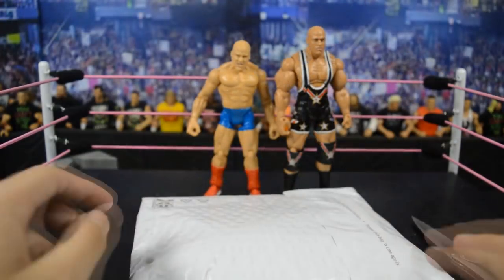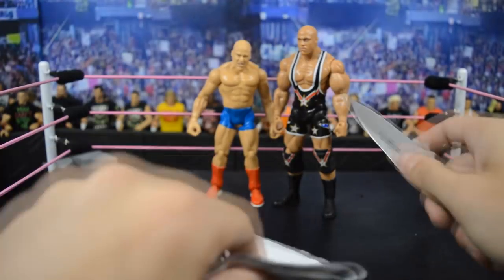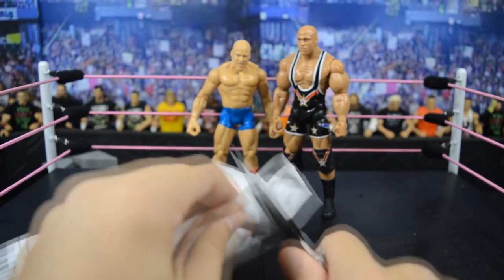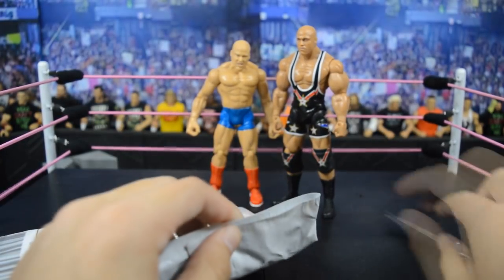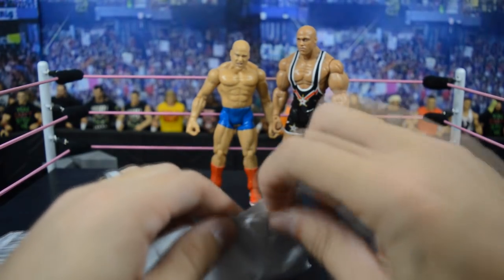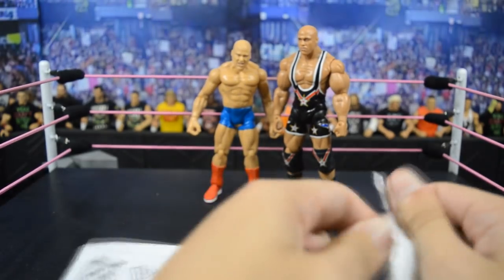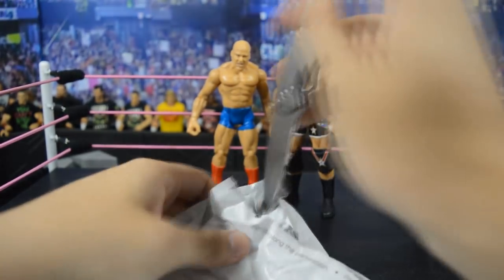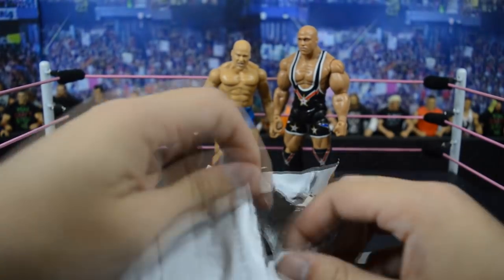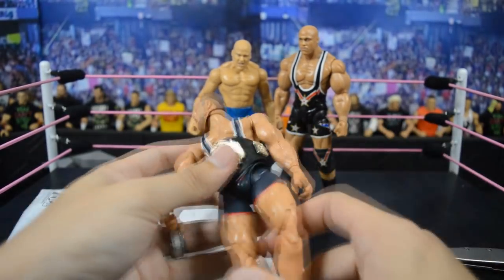Now we have Kurt Angle number three on its way out of the packaging. Got to cut this up and make sure we don't slice a thumb off this time. We finally got the thing open and it slides right out.